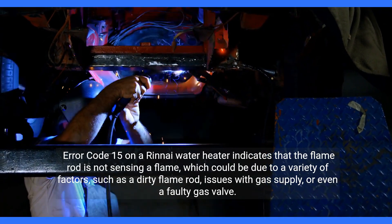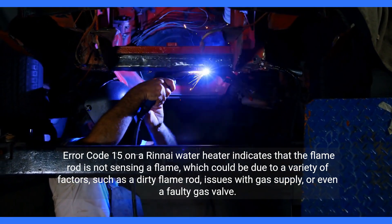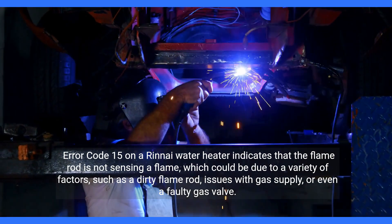Error code 15 on a Rinnai water heater indicates that the flame rod is not sensing a flame, which could be due to a variety of factors, such as a dirty flame rod, issues with gas supply, or even a faulty gas valve.